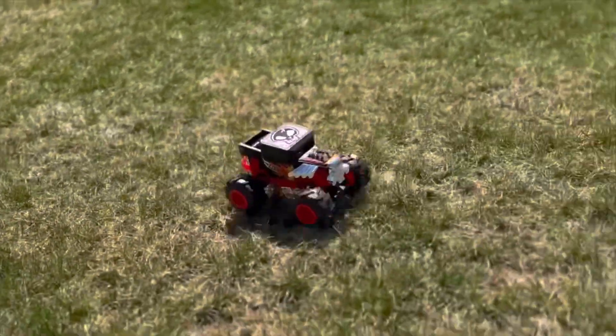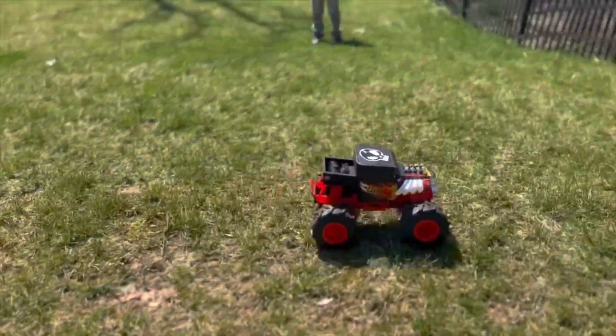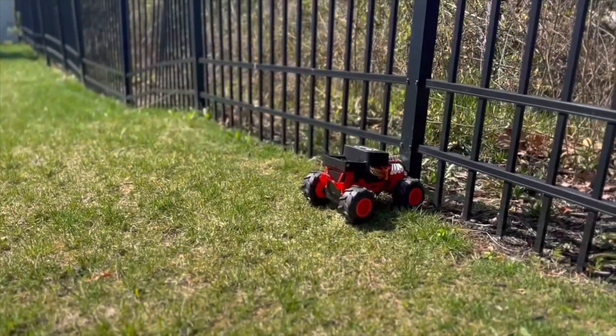Overall, I have to say I had a blast with the Hot Wheels RC Monster Truck Bone Shaker. It's a great toy for kids and kids at heart.